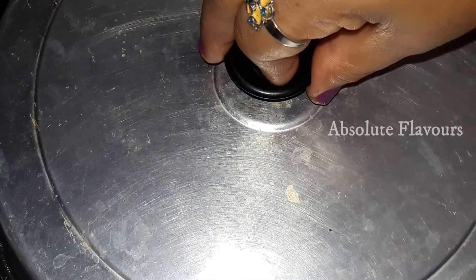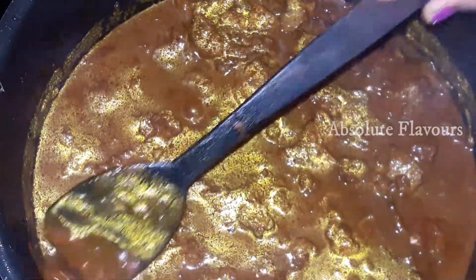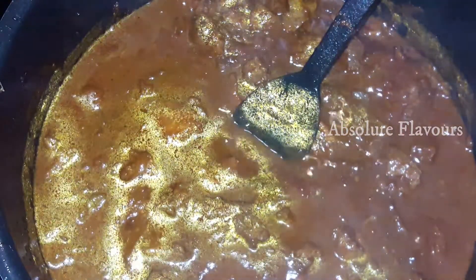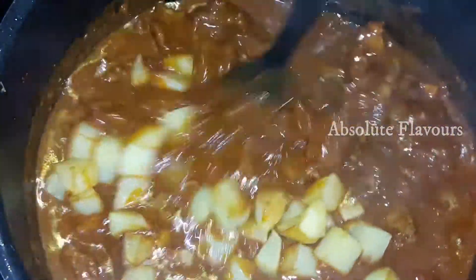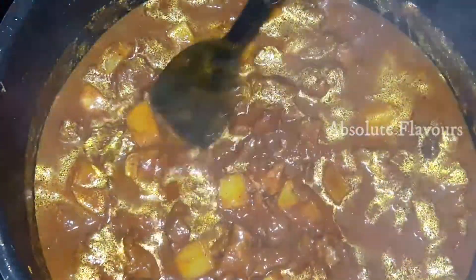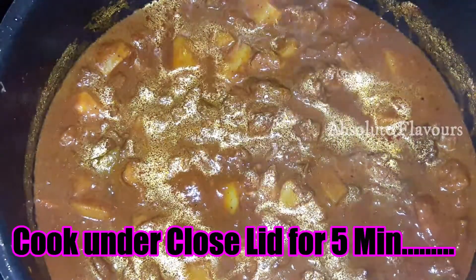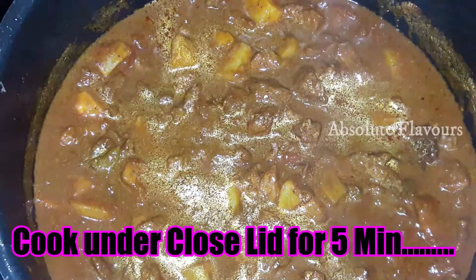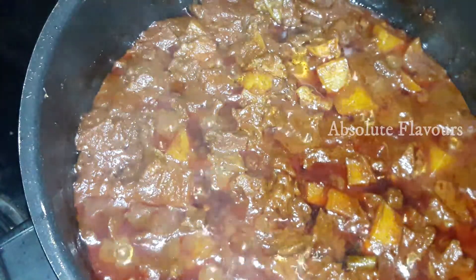20 minutes is done — let's open the lid. Our beef is cooked well and the curry looks great. Now let's add our half-cooked fried potatoes and stir well. Since we only par-fried the potatoes in oil earlier, let's close the lid and cook for five more minutes so the potatoes finish cooking with the beef. Five minutes is done and the potatoes are cooked well.